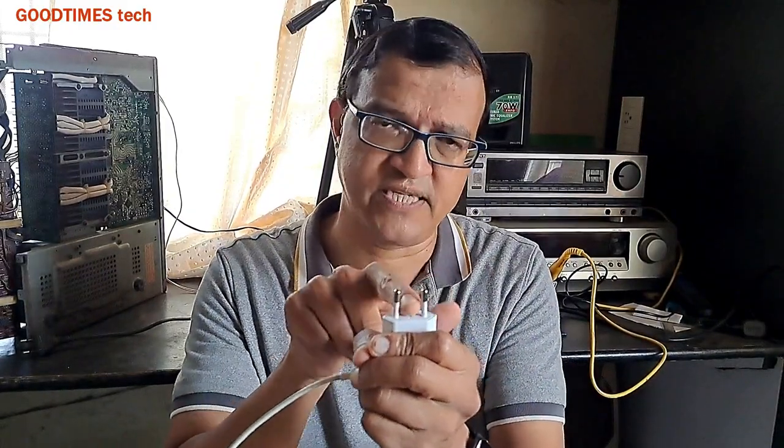With electronic devices it also happens that when you connect it to the plug it is switched on and working fine, but after a few minutes it automatically turns off. I have faced this problem myself. Many customers call me saying their TV or electronic device is not turning on. When I go to the customer's place, riding miles, I find that the plug is loose or not fixed properly. In many cases, the AC mains plug pins are of this kind.